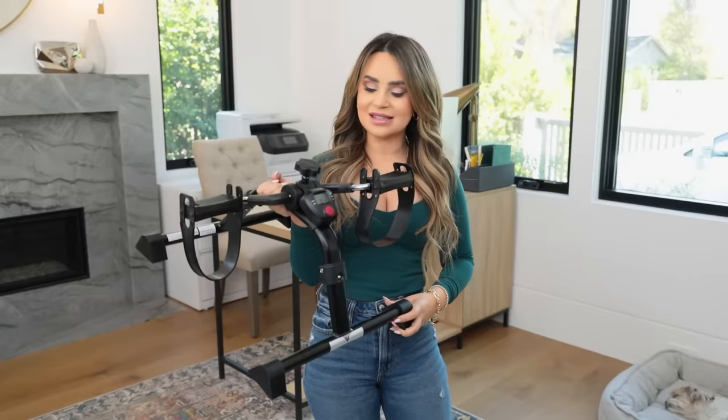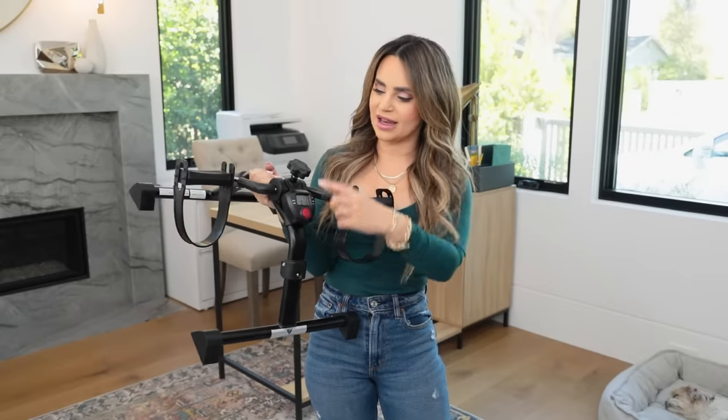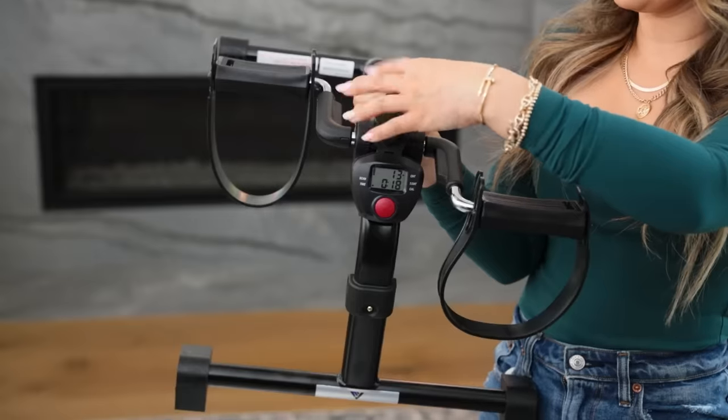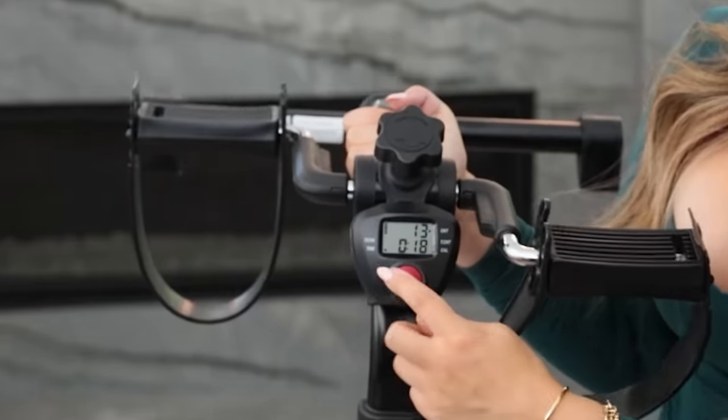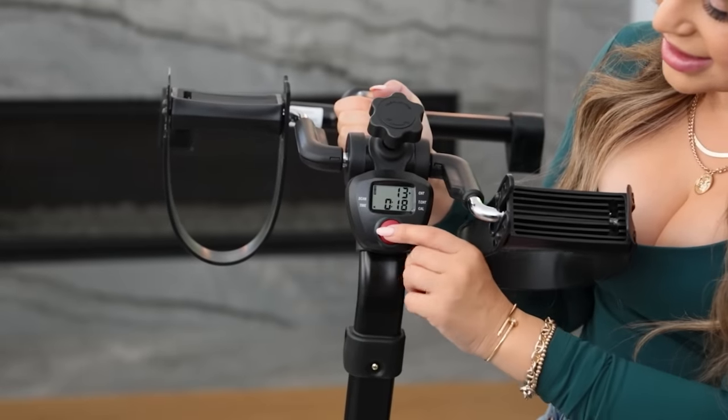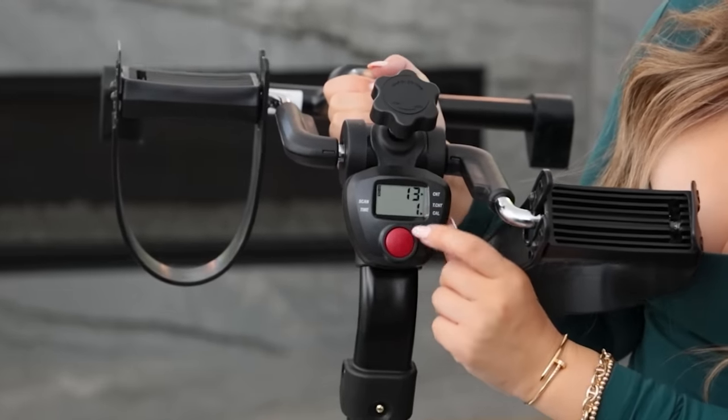If the last office gadget was out of your price range, this one is similar. It is an under-the-desk bike peddler and it does some of the same things. It increases in resistance up here, though it doesn't have a number — you just kind of have to guess. On this screen it will show the same things like time, how long you've been doing this, and calories. Let's go try this.